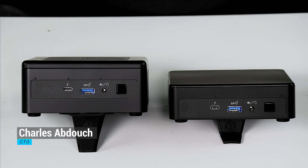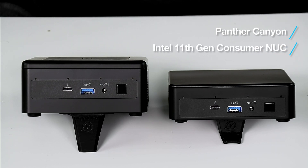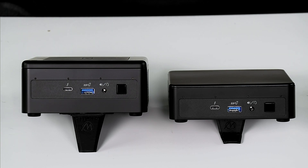Howdy! This is Chuck with Simply Nook, and this is the new Panther Canyon, the Intel 11th Gen Core consumer product, and we're going to take a look at the outside of it today.